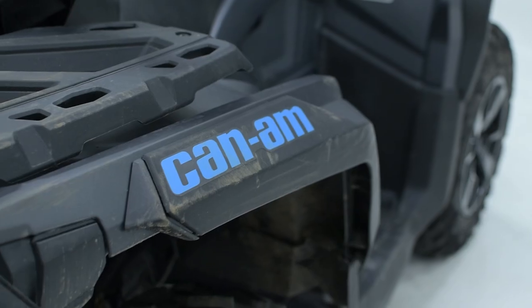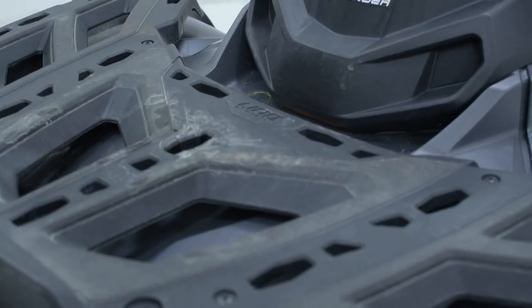Welcome everyone. I'm Jonathan, XPS product specialist. After a weekend of adventures on the trails, water, road or snow, your power sport vehicle probably needs a thorough cleaning.